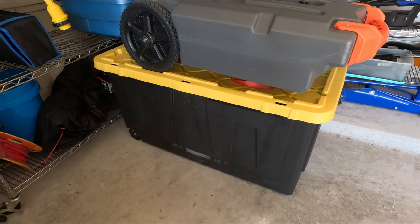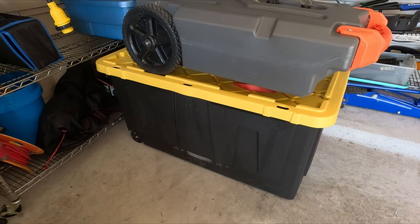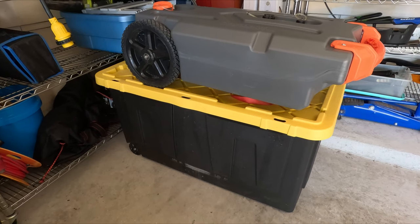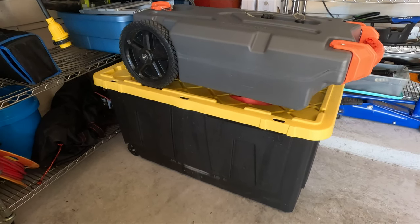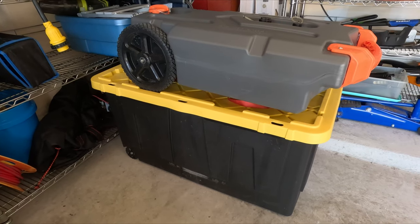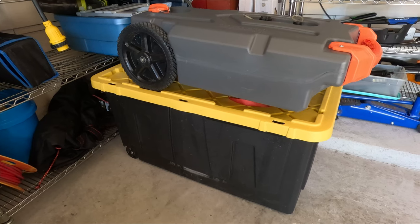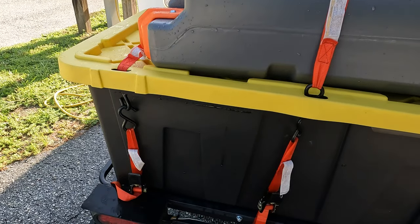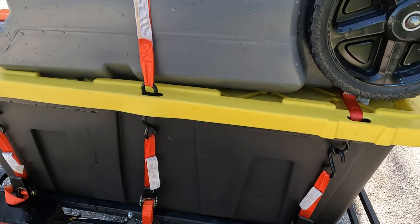The next item we added is the actual box. When we're not using the box we just roll it into the garage along with our dump tank and store it in there, and I'll put links in the description for it also. Once we have the box on the tray we go ahead and use tie-down straps — you'll see we use three of them — to tie down the box to the tray and make it secure while we're traveling.